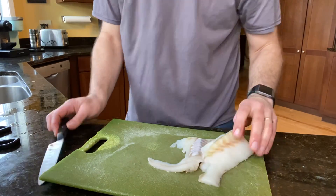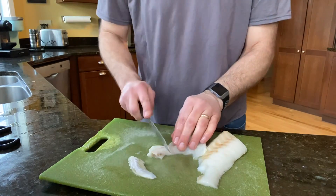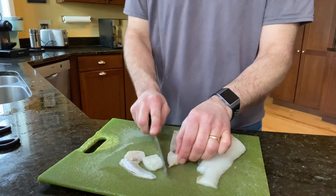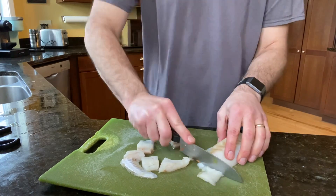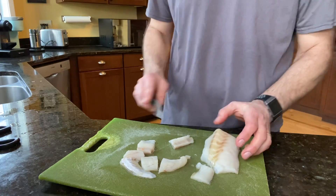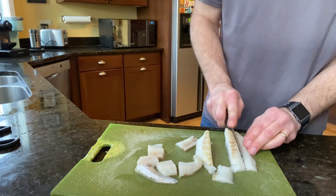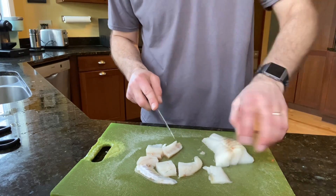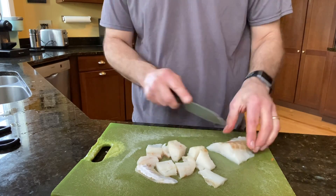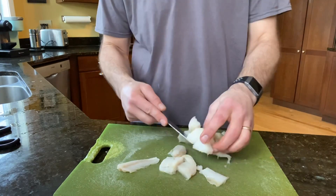See how thick that is — it's got a thick end and a thin end. I want these pieces to sort of hold up, so I'm going to cut them fairly big. Cod and haddock, another white fish, have a great flavor — they're light, not very overpowering, and good in this kind of stew. They're not a very expensive fish, but they fall apart in a stew or soup, so I'm going to cut them as thick as I can.